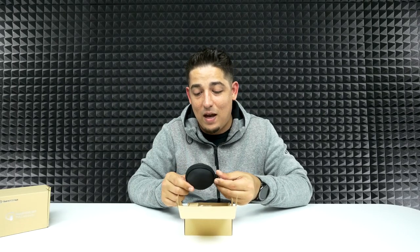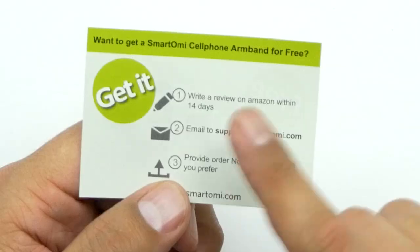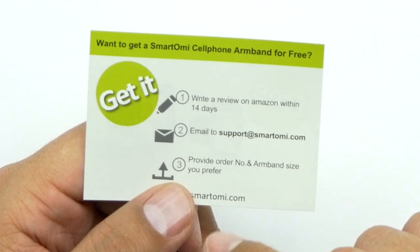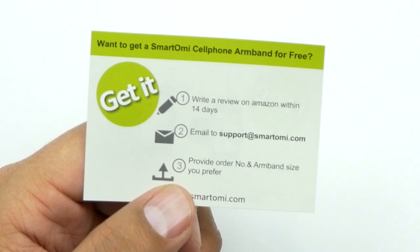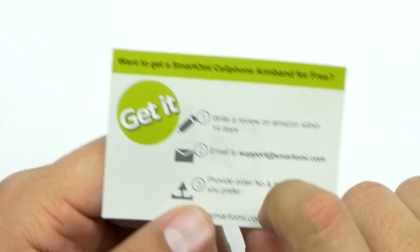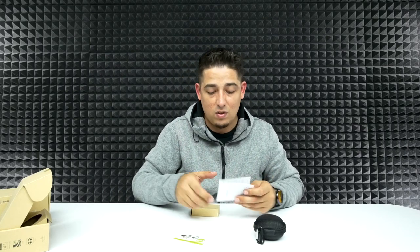They're getting smaller with their pouches — I'm really digging that — and a super tiny carabiner, definitely digging it. Smarthomie has done this before: within 14 days of your purchase you write a review on Amazon, email Smarthomie with your order number and armband size, and they'll send you a free armband. So if you're a runner or just want a place to put your phone, this is a really good way to get a free one along with your earbuds. That's really cool.